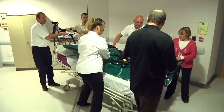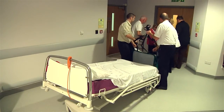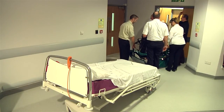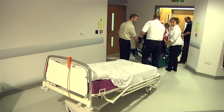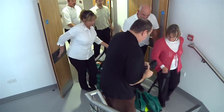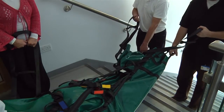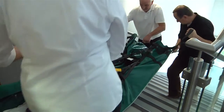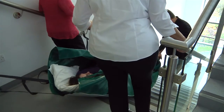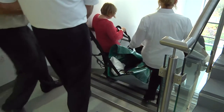Working together, slide the patient off the foot end of the bed. Be sure to protect the head throughout this procedure, particularly as the head comes off the end of the bed. Once the evac mat is on the floor, all available operators should assist in moving the patient towards the stairs. It is vital that the patient approaches the stairs feet first, so be careful to ensure that turning the evac mat around in a narrow corridor is not required. With operators distributing the weight between them, slide the patient down the stairs feet first in a controlled manner.